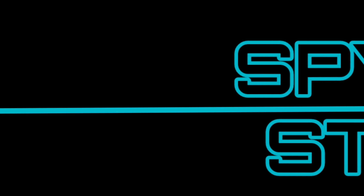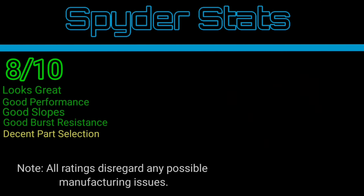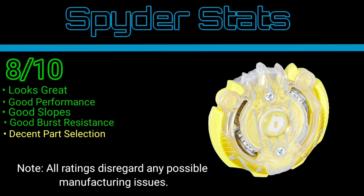Spider stats! Start with Orpheus — 8 out of 10 for me. Could have had a better disc, could have had a better driver. Even during dual-layer times they did have better drivers and discs. However, the stock they gave it is definitely not bad. Very good burst resistance, decent stock, layer is really good.